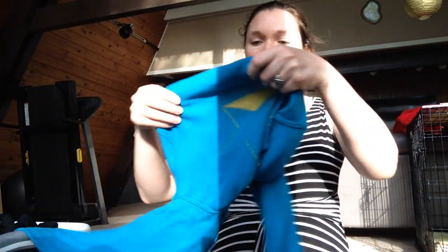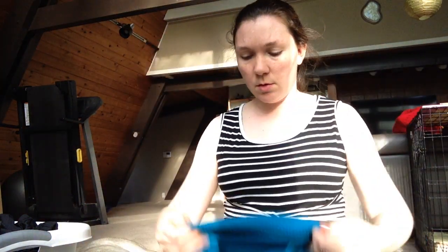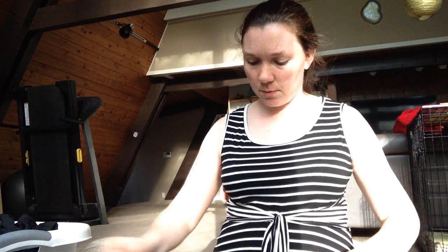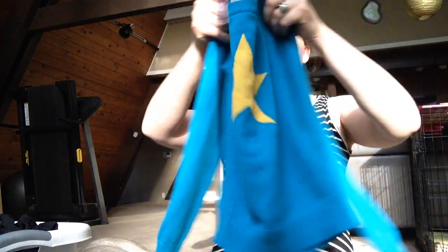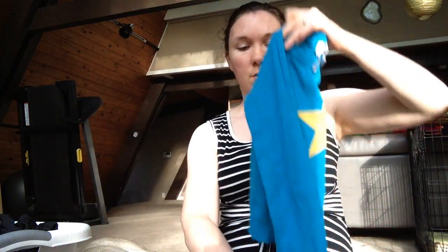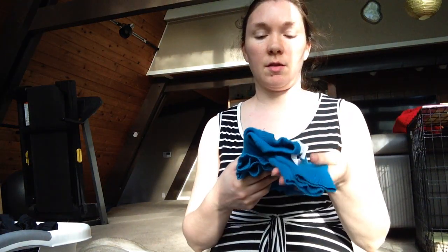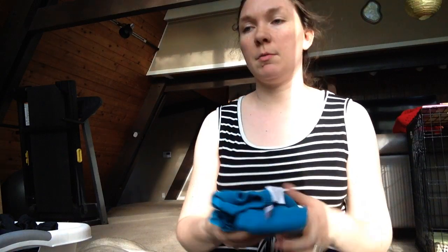With a long sleeve shirt, again make sure it's right side out and not wrinkled. Fold it in half so the sleeves are on the same side. Fold the sleeves over so that it all lines up, and fold it in half again. This one has extra long sleeves, so I like to tuck them in. That's another way to fold shirts.